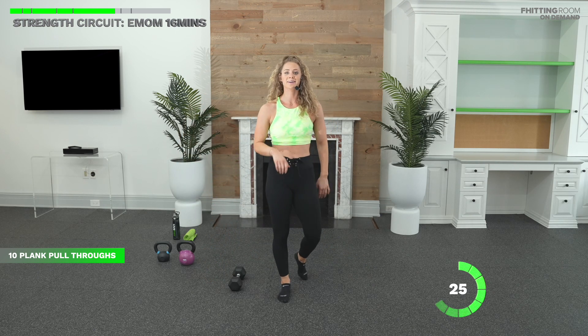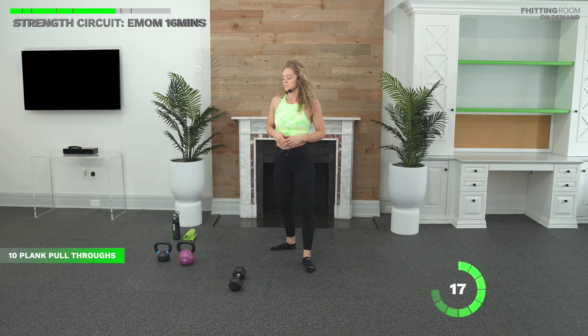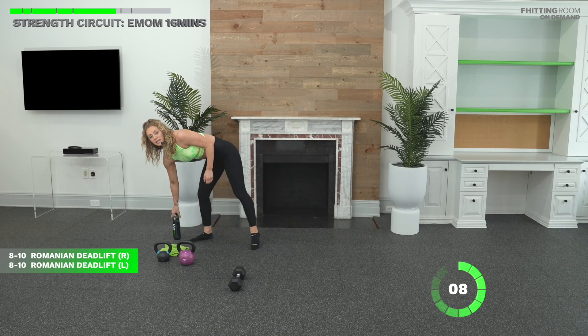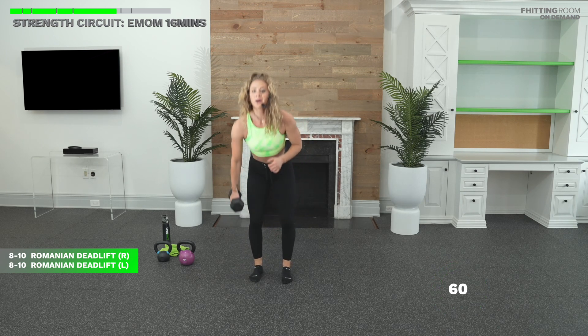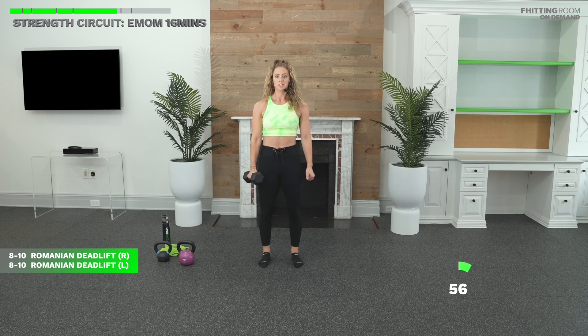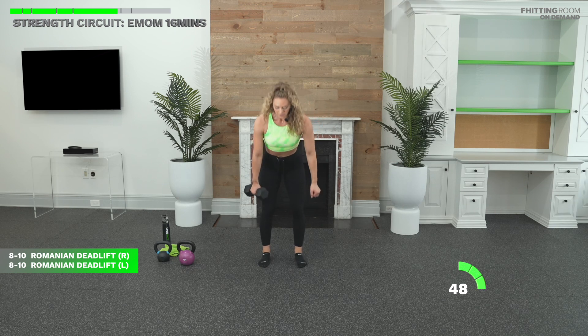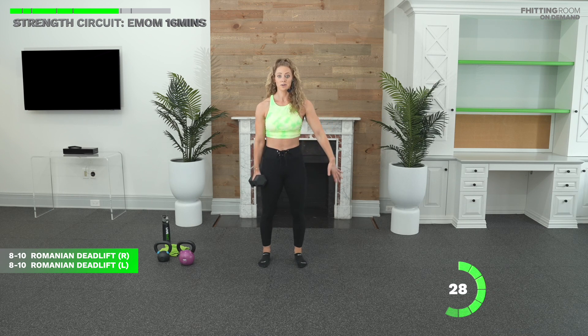Final minute of our EMOM coming up. RDLs in 15 seconds. In five, three, two, one. Let's go. Hinge your hips. Keep that bell close. Adding in that breathing if you're not already — deep breath in, core tight, hold it, exhale as you stand. What that does is it creates almost a brace around your core, which helps protect your lower back. When we talk about core, it's not just the superficial six-pack muscles — it's the whole trunk from your chest down that's going to help with stability. Good. Fifteen seconds.